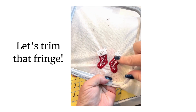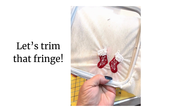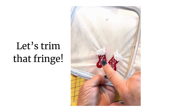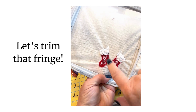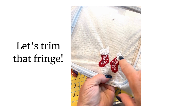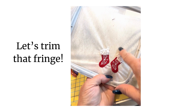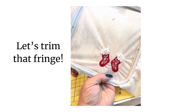Now I'm ready to wash away the stabilizer on these stockings — that's all there is to it. It doesn't take very long. I think the stitching time on my single needle machine is less than 20 minutes for this design. So go make some of these up and wear them for the holidays. They're super fun, and I know you'll enjoy making some fringe fluffy cuff stockings. Thanks for watching.